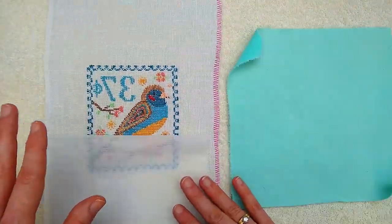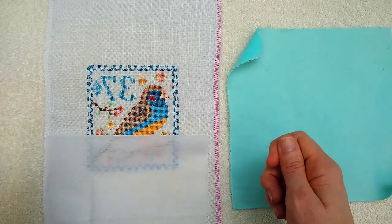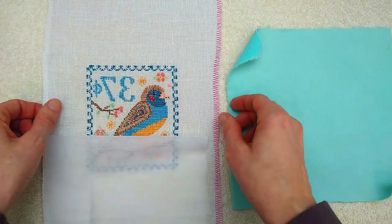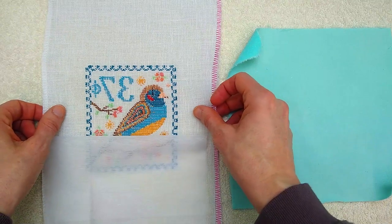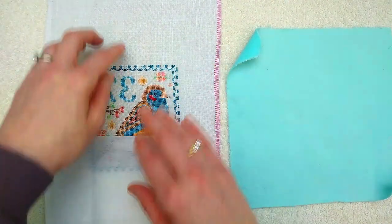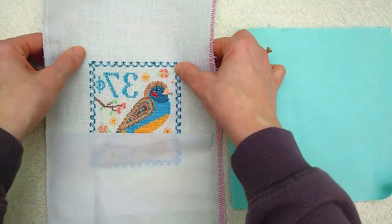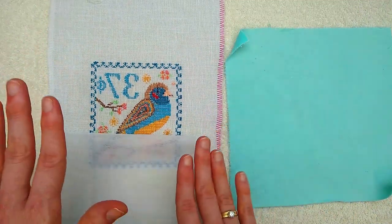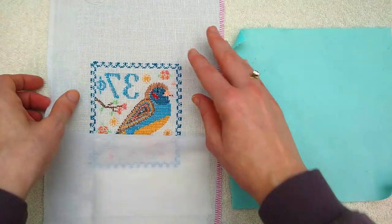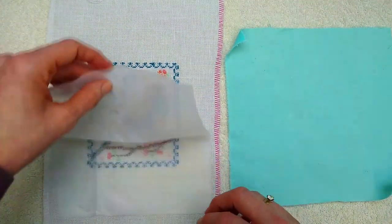When you're ironing linen, which has a lot more flexibility than say a Lugana or especially an Aida, you want to be careful that you're keeping your lines straight. If there is an outer line it's really easy to see — just make sure you're not ironing it crooked, because you can definitely make your lines crooked when you're ironing linen. My guy is looking nice and square.